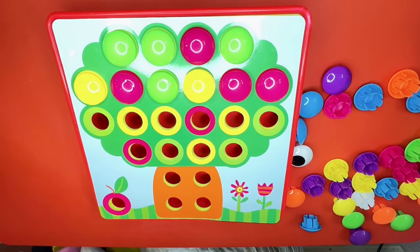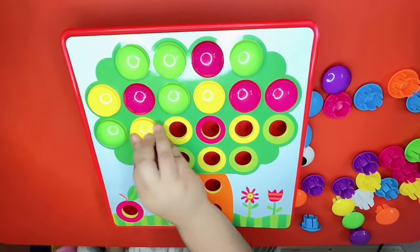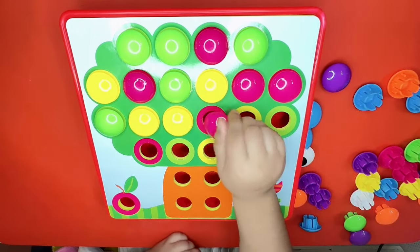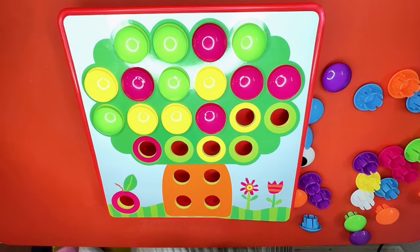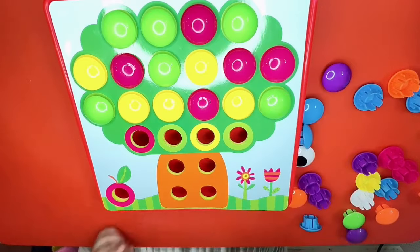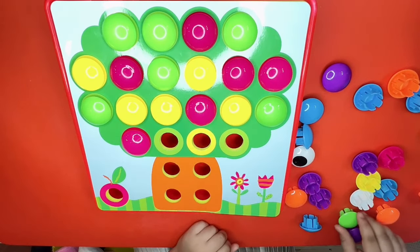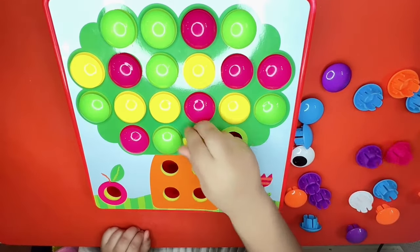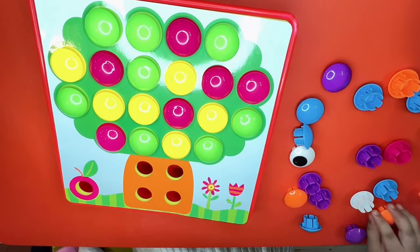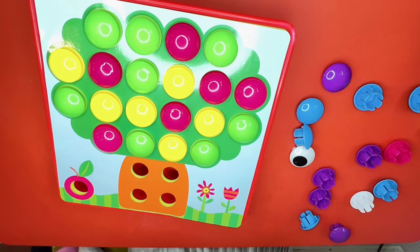Then we need green, we'll put it here. Then we need yellow, we'll put it right there, and another yellow. Then we need one pink, then we need yellow, then green, then pink. Yellow, then we need another green. We need four oranges: one, two, three, and four. There you go.